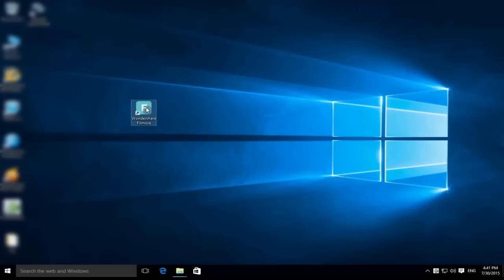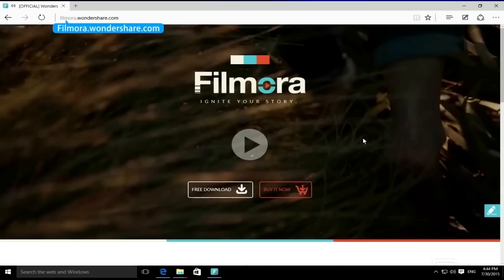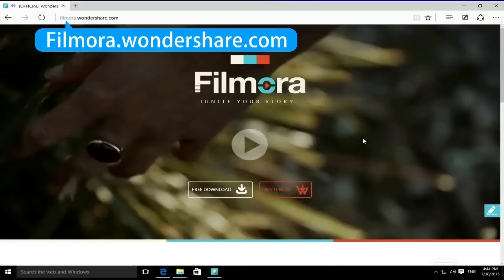Step 2: Edit your video footage. Once you've captured your video footages, it's time to import all the raw footages to Filmora for editing. In case you don't have Filmora installed on your computer yet, click the link in the description below to visit filmora.wondershare.com and click the free download button.